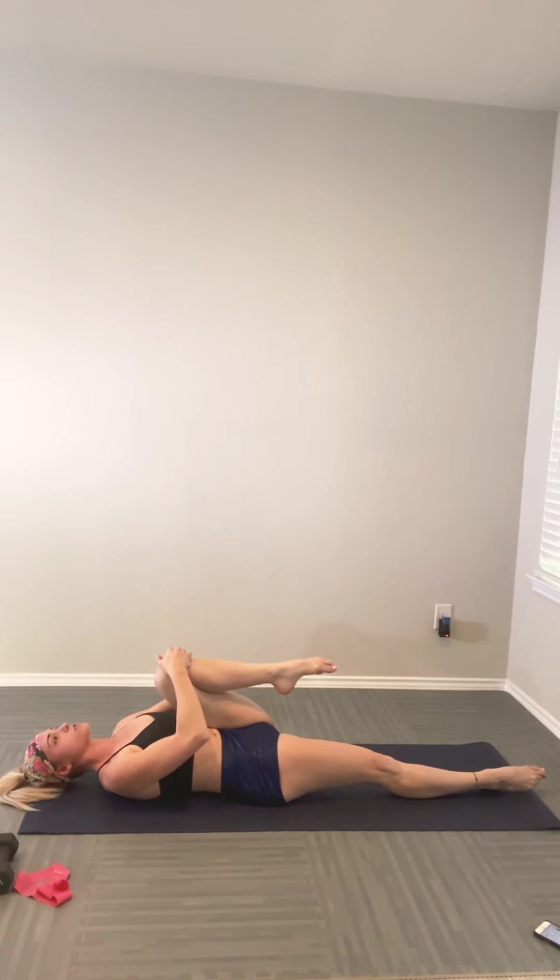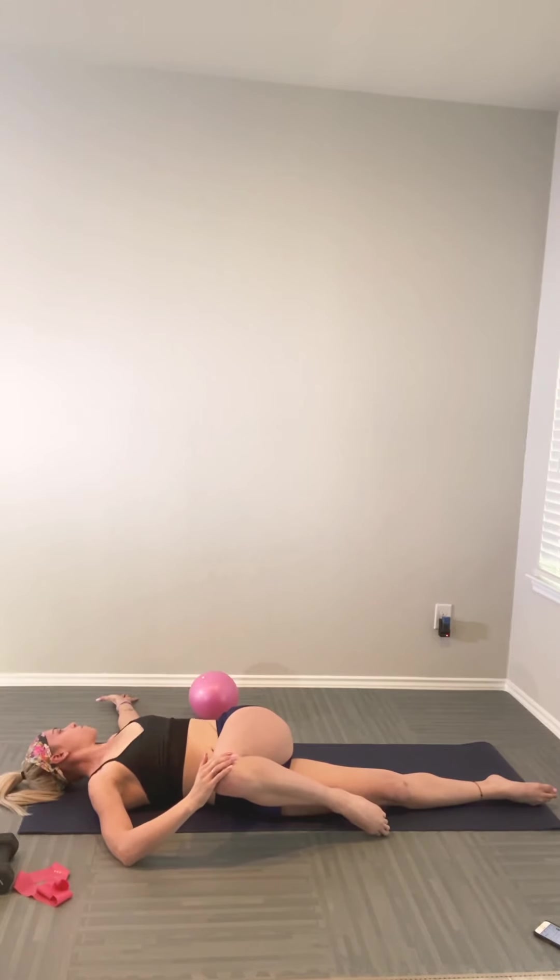Hug your knees back into your chest, rock side to side, and take one full round of breath — any movement that feels good, then find stillness on the exhale. Holding on to the left knee, lengthen the right leg long, right hand on the left knee, lengthen the left arm out to the side. Inhale to find space and length; as you exhale, supine twist on the opposite side. Both shoulder blades stay on the mat, gaze follows over the left arm if comfortable. Take two full rounds of breath, allowing the body to unwind.